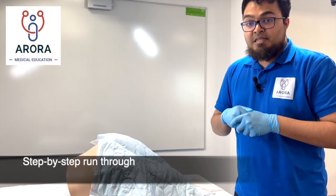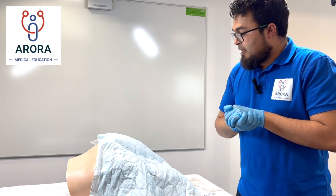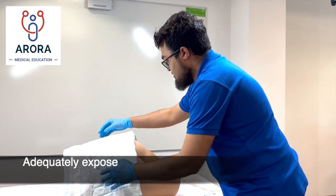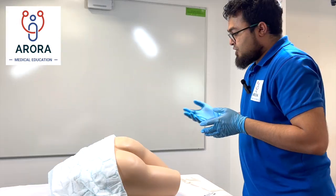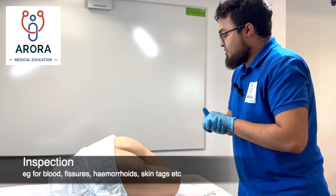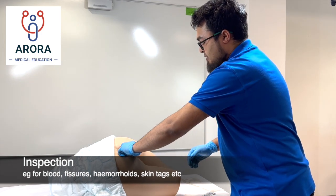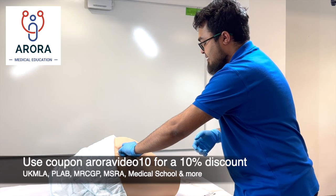As with any intimate examination, make sure you're preserving the patient's dignity and explain the procedure as you're going along. Expose the patient so that you can see from the waist down. Initially it's an inspection — you're looking for any changes such as hemorrhoids. You should gently part and look for any changes, for example skin tags.